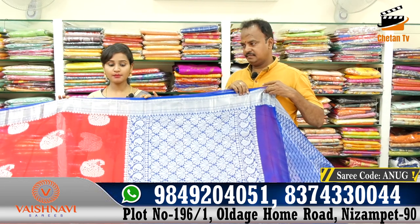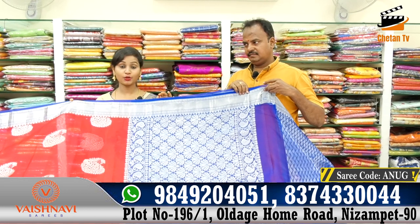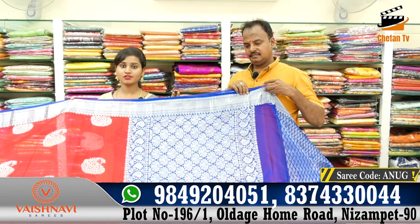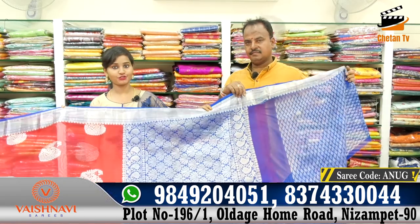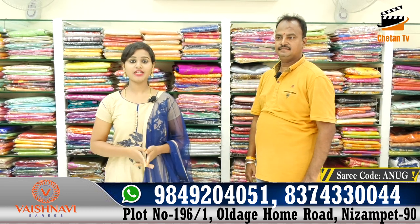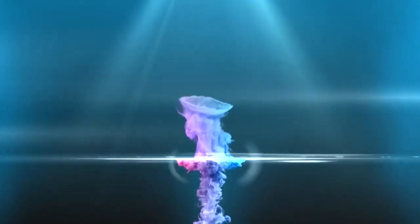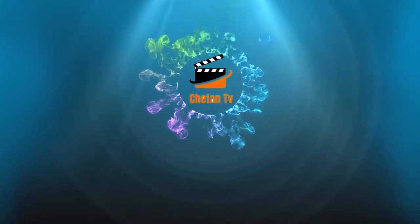The price is ₹5,000 to ₹6,000 rupees. All of the saree videos are also available on our website and YouTube channel. Thank you so much. Namaste. We'll see all the interesting updates on our channel — we'll see you soon.